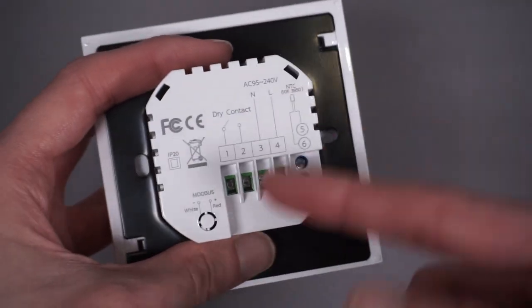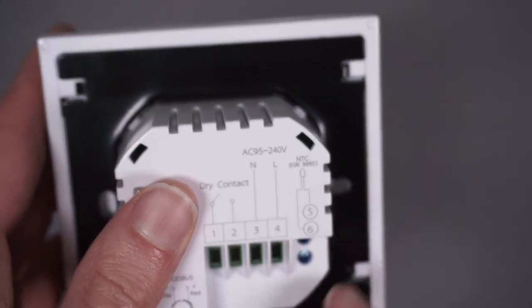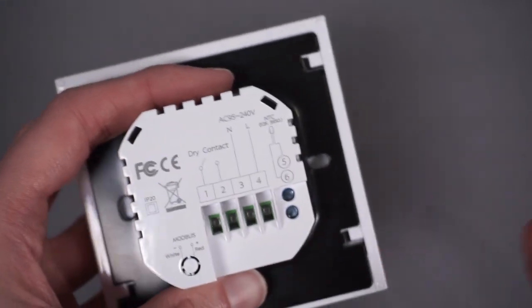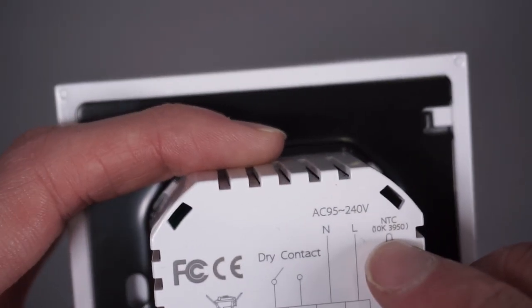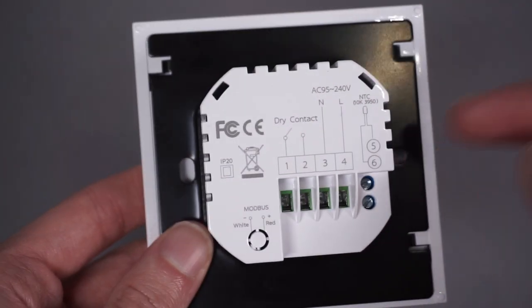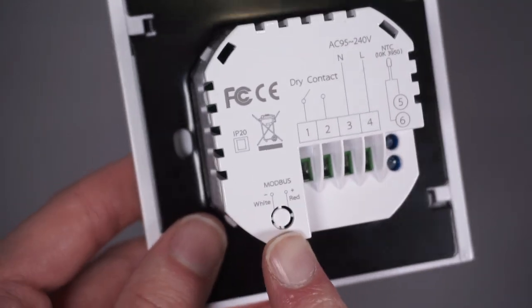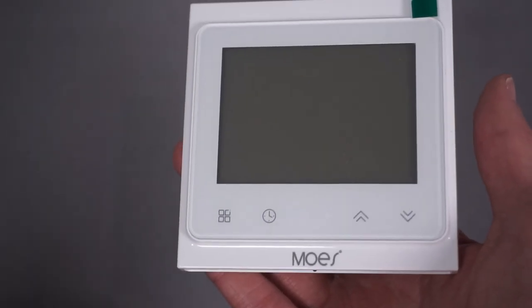I'm not an electrician, so don't assume the wiring I've done will match your system. On the side there's a pair of terminals for an external NTC thermistor sensor. They mention the type is a 10k 3950, so you'd need to get the correct one otherwise temperature readings will be way off. There's also what appears to be a Modbus connection but it seems blanked out and not installed, so I can't use that — though I wasn't planning to anyway.